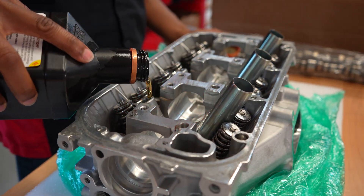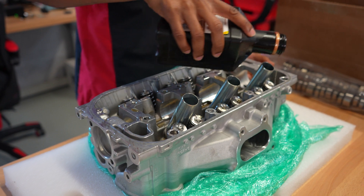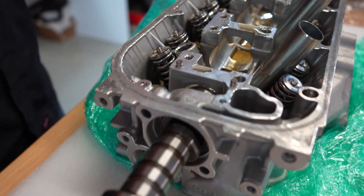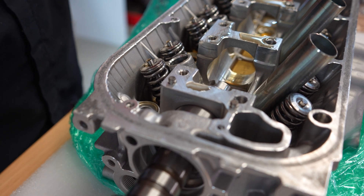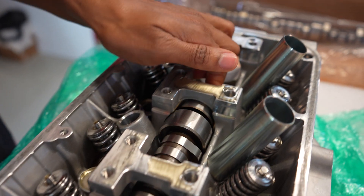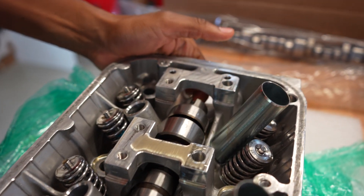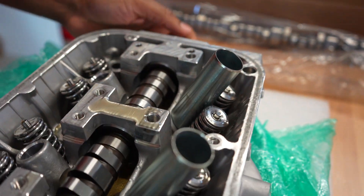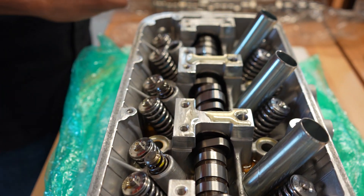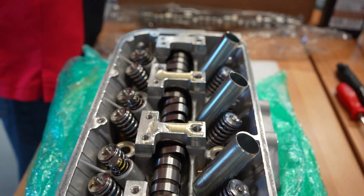We're gonna jump right in on this one. The first thing I'm gonna do is get everything lubricated — put some oil on everything, all the camshaft. Basically what I have here is a pair of J35 six-cylinder heads that I've got to put the Brian Crower camshafts in. These heads have a set of Super Tech springs, retainers, and valves. So here I'm putting in the lost motion assembly.